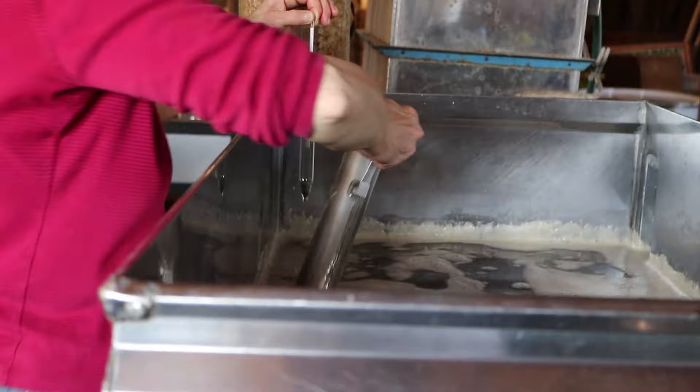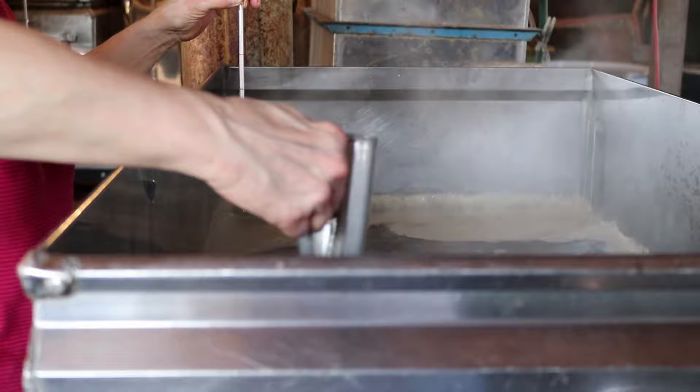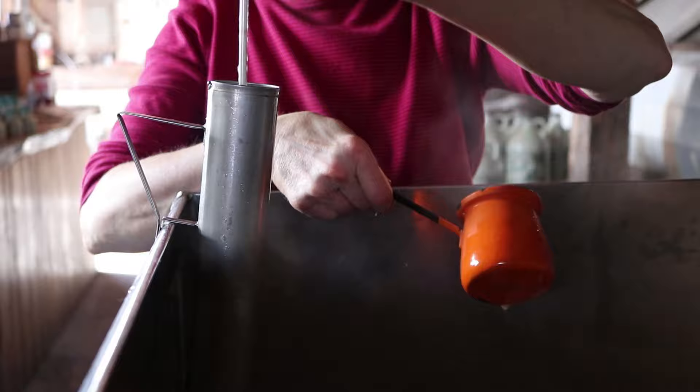After going through the evaporator, the sap is transferred and boiled again in the finishing pan. Here, Kristen stirs and uses a hydrometer to check the thickness of the syrup.